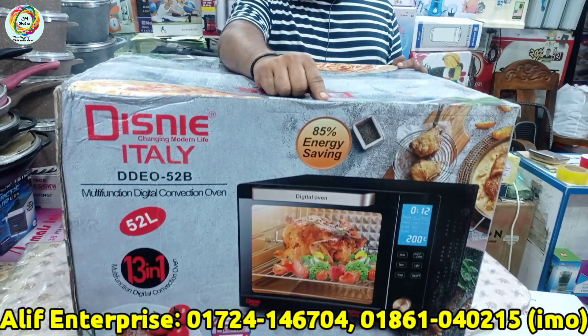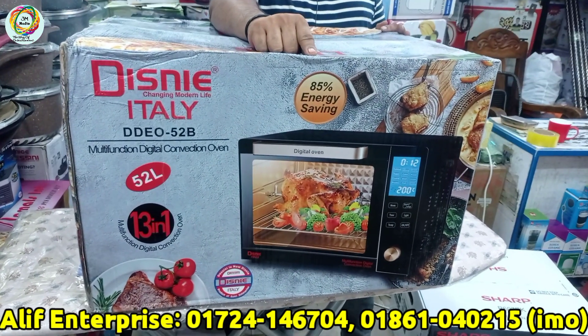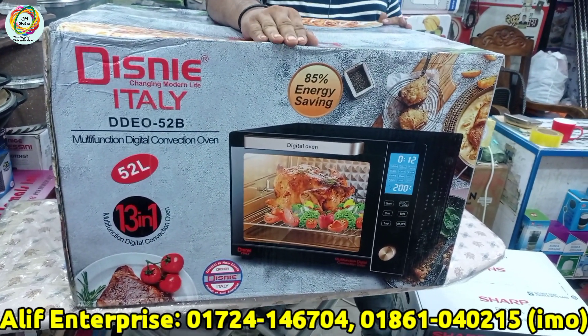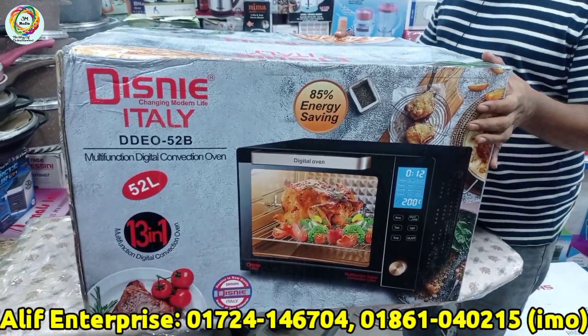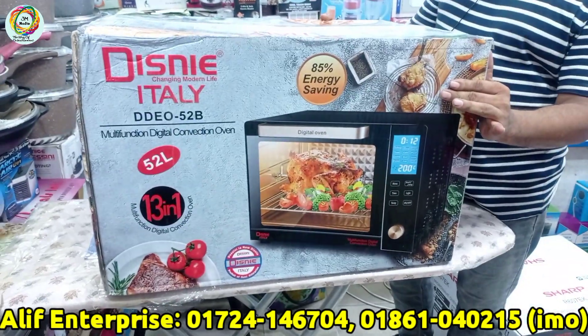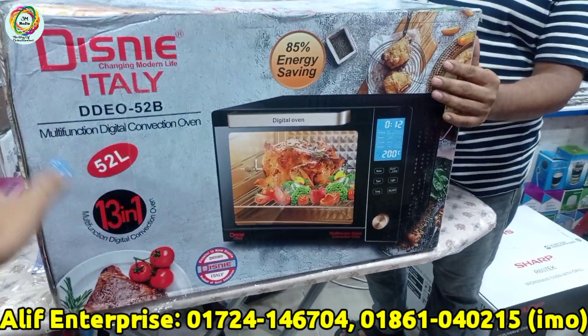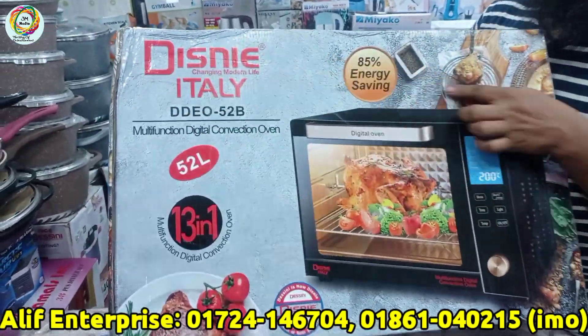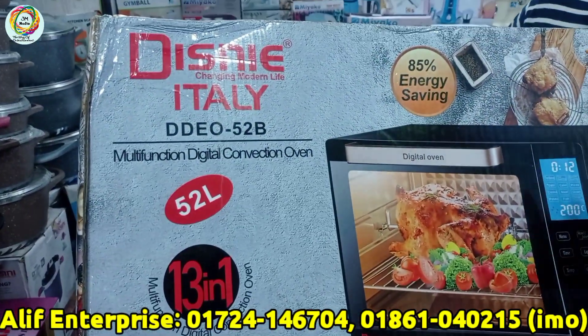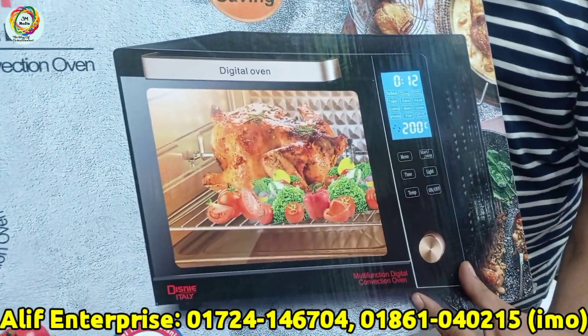We have a Disney brand electric multi-function oven, which is a convection oven. It has a 52-liter capacity, big size oven, with a multi-function display panel.